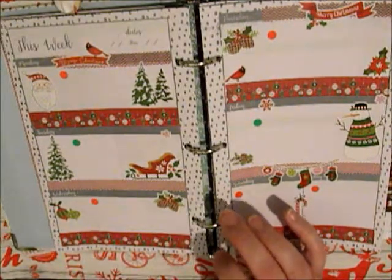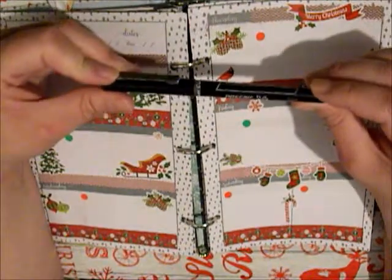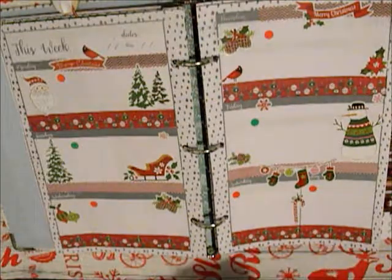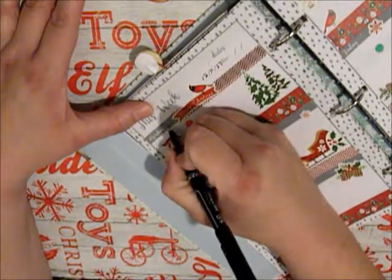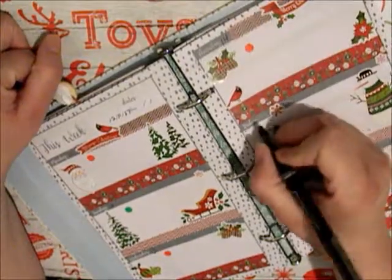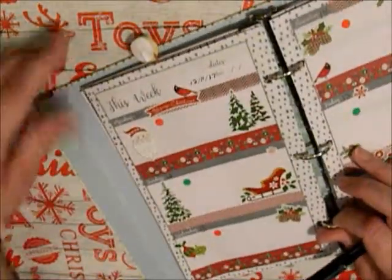I'm only going to put one dot on there for now. I don't have my red pen, so I'm going to be using this — the Pilot Precise V5. This is Monday the 11th, 12th, 13th, 14th, 15th, 16th, and I'll have to put the 17th over there.